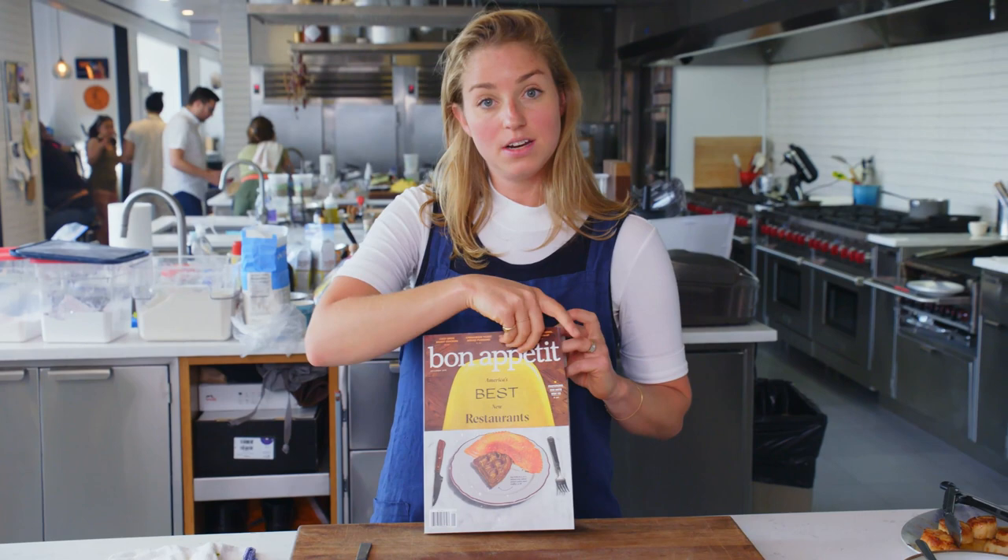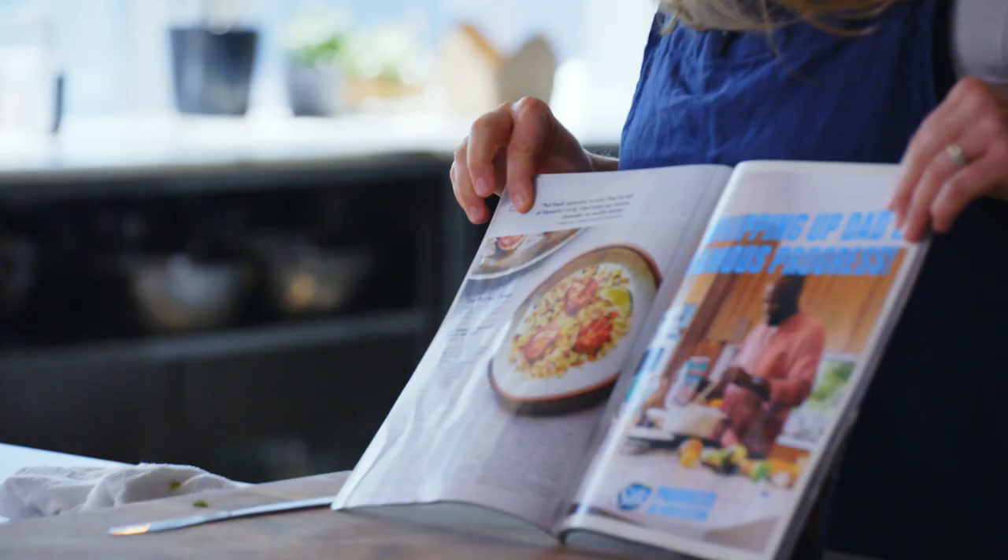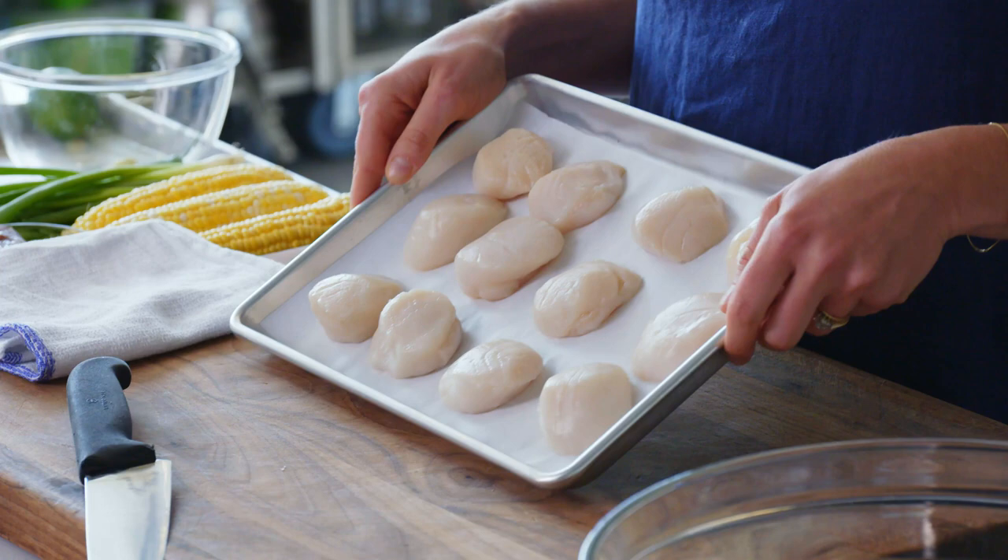This is the September issue of Bon Appétit magazine. There are a lot of restaurant-driven recipes in here, but there also happens to be pan-seared scallops with chorizo and corn, which is what we're going to make today.